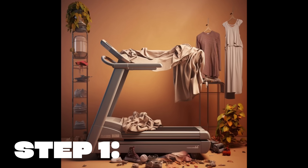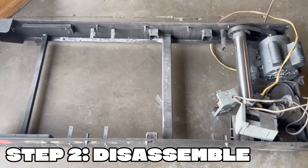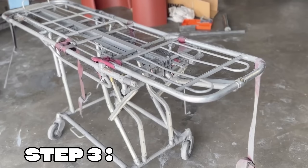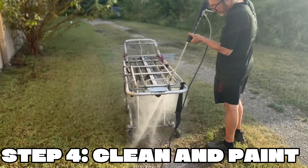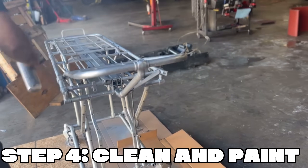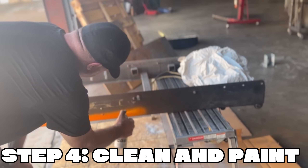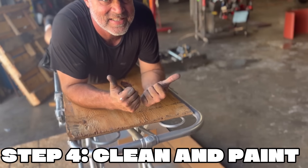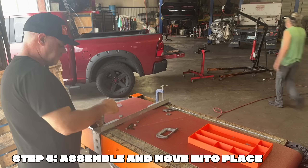Now get yourself a clothes hanger — not that one, the fancy one. Yeah, that's the one. Now disassemble the treadmill, cut the belt, and make sure to measure it. Get yourself a gurney — preferably one without a body on it. Then just clean and paint it, and assemble it.